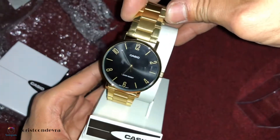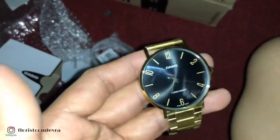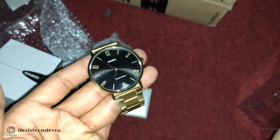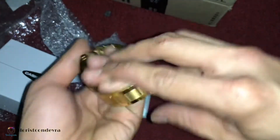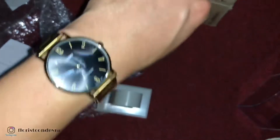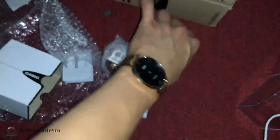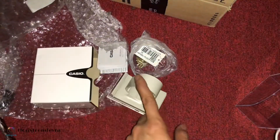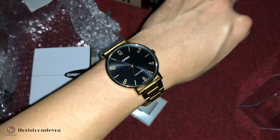So this is the watch that I purchased in Nanshi — black and gold. Maganda! And that is my quick review and unboxing of Casio. Thanks for watching!